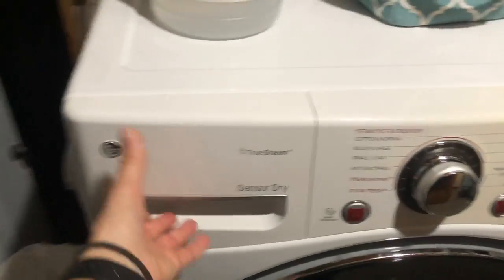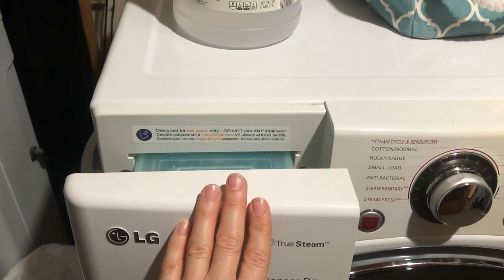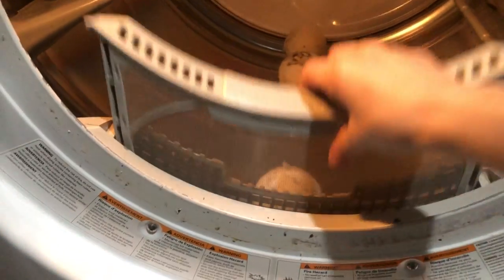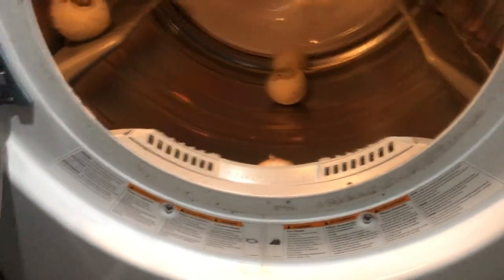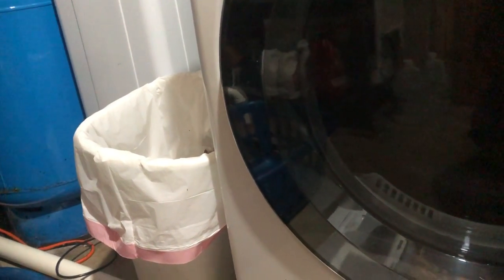My machine also has a drawer where you add water for a steam cycle — if yours has this, make sure you teach your kiddo about it. Also make sure you teach your kiddo about the lint filter: wherever yours is located, how to remove it, how to clean it, how to put it back, and that it needs to happen every single cycle. Right next to my dryer is a trash can — I make sure it's in the same spot every time so everybody can find it easily.